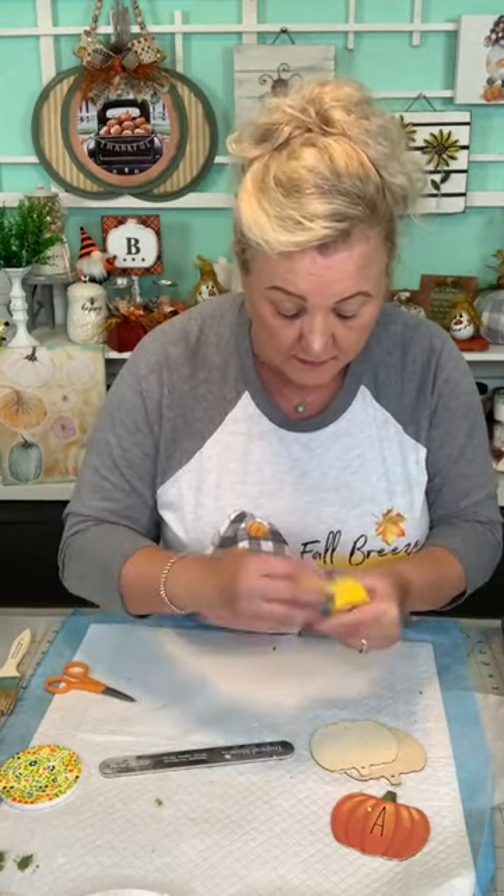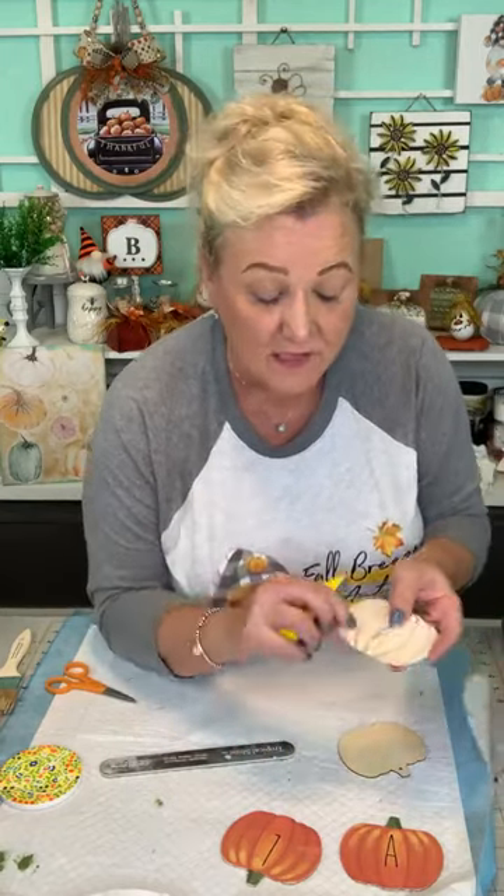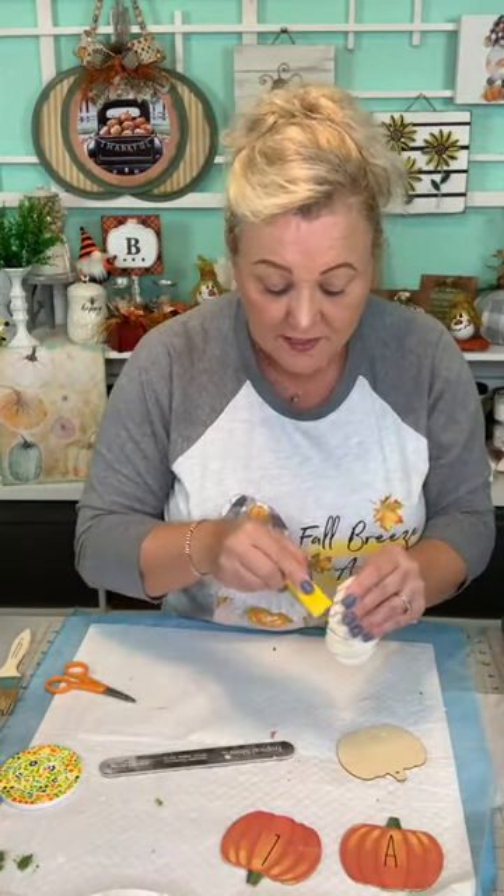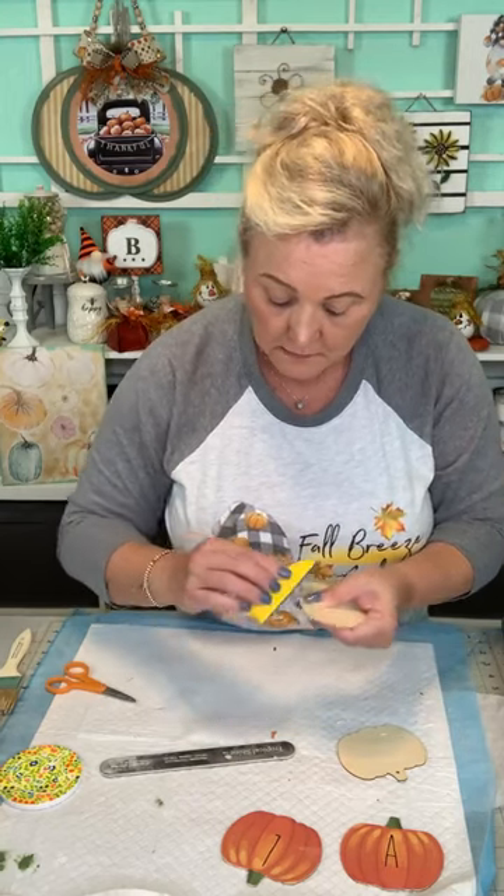This will be super cute on your mantle and it's really going to cost you nothing other than getting the pumpkins. Be creative if you can't find these pumpkins - you could take this and cut it out of cardboard. Go on Google, find a silhouette of a pumpkin, cut it out of cardboard or foam board. It's only used as a base and it's light, so you can substitute something else. Always try to think of another way to do the craft.